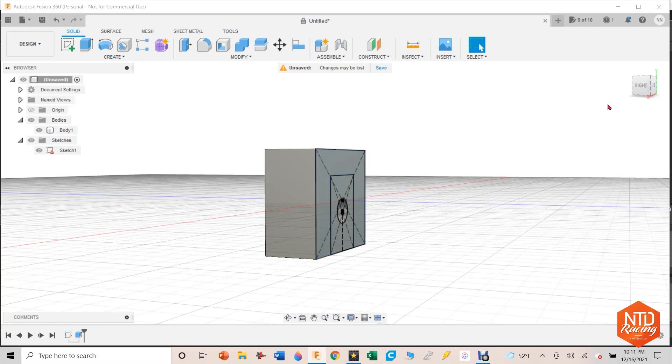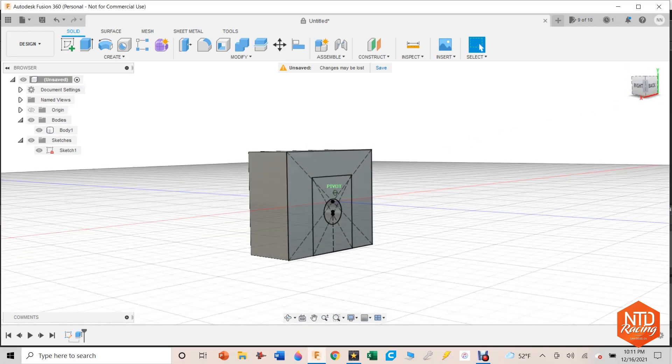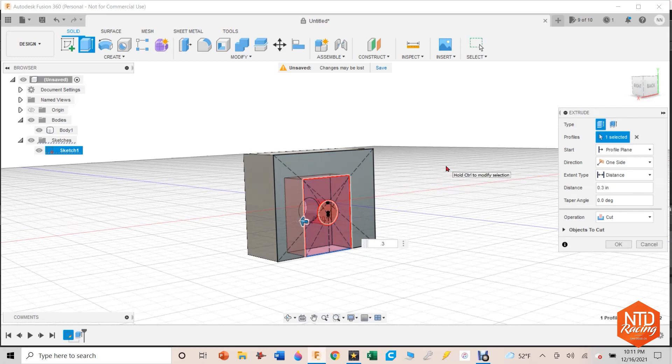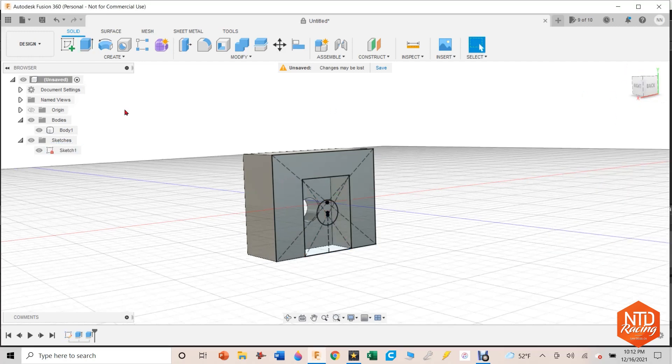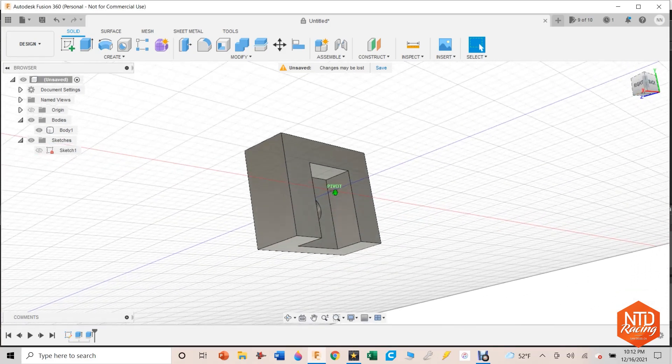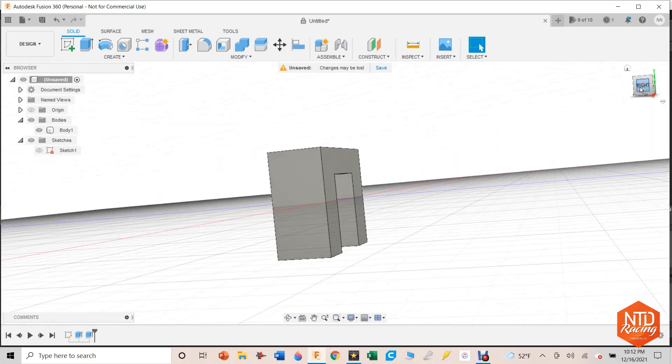Now I want to extrude that sketch. I want to cut into the panel 0.3 inches, and this time I want it to cut. This is an important point: when you hit hot key E for extrusion, look over here and pay attention to what you're doing, because you have options — you might want to cut, but the thing might join or make a new body. Make sure you have it selected to what you want. In this case, yes, I do want it to cut. I'll hit OK. I'm going to turn the sketch off to take a look, and that indeed is the piece I want.